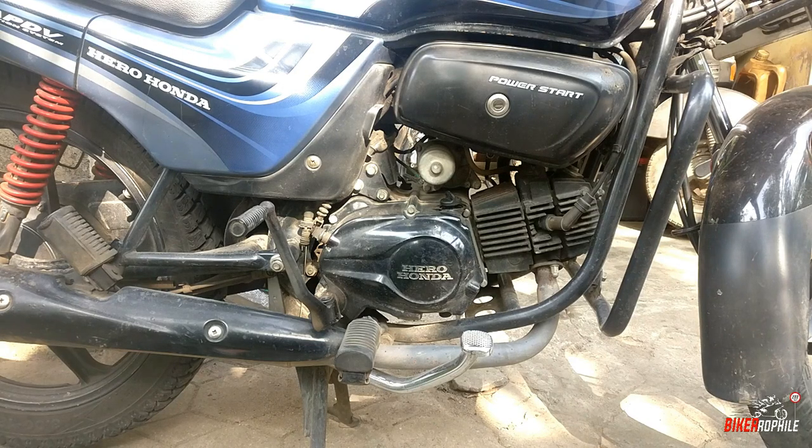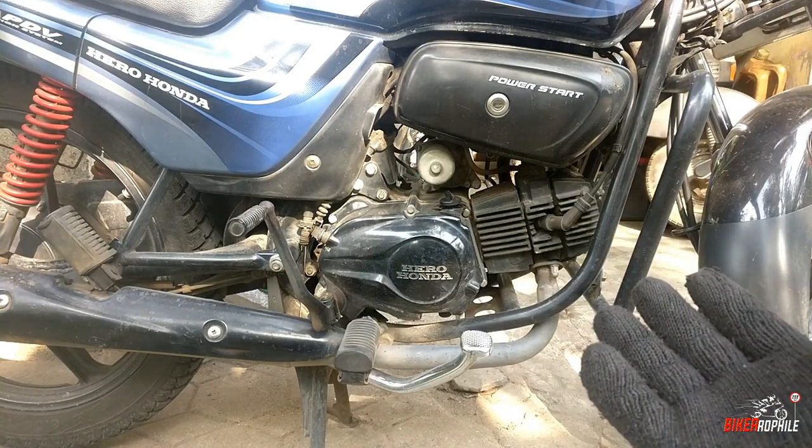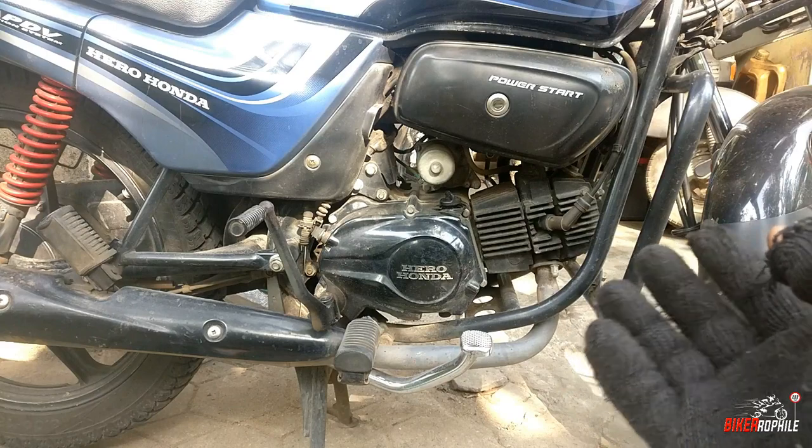So guys, let's start. Now we are going to talk about the engine configuration. We are going to talk about the oil change.